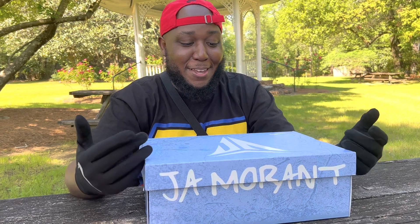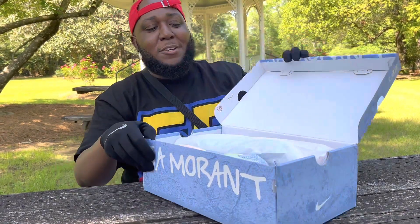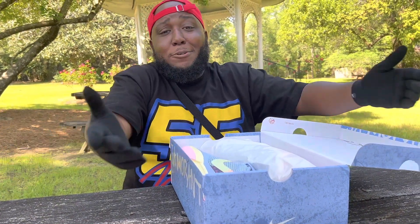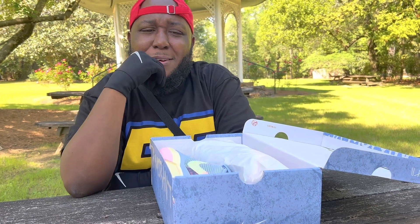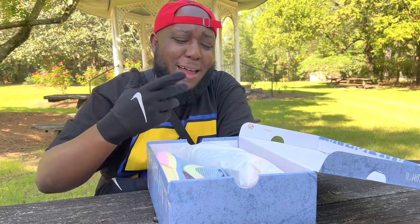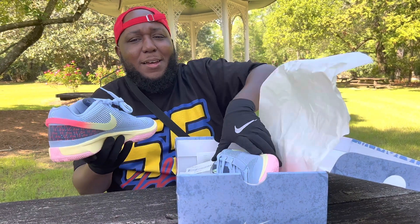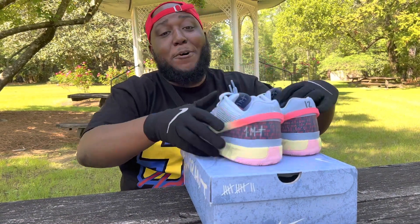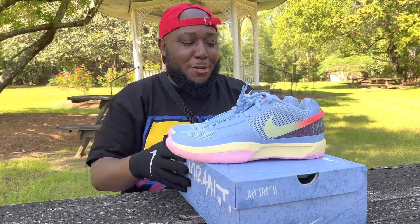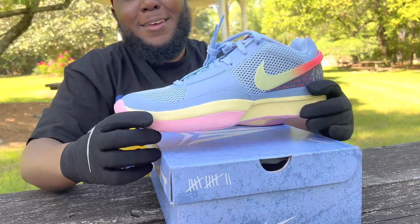I'm proud to have this sneaker in my possession and I think we should unbox this together, because honestly this is the last review you need to watch of the Ja One. How many people are from the soil where he's from? Let's get to it. I purchased this from Hibbitts on Broad Street — for all my people that's really from there, the Ja One.